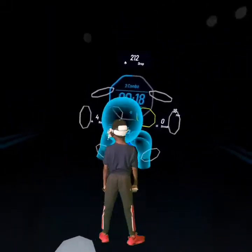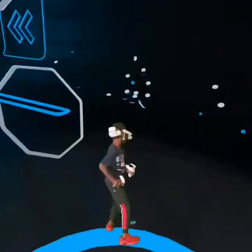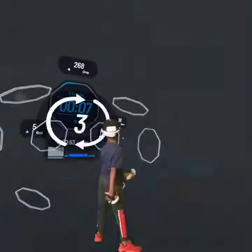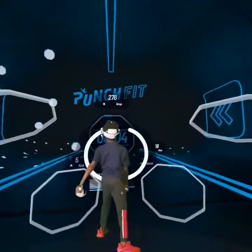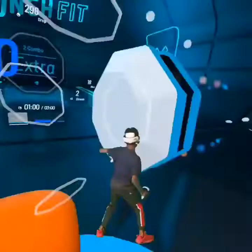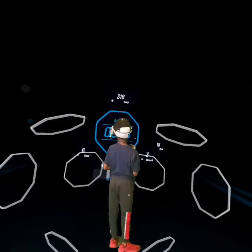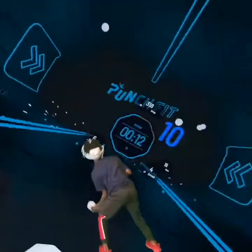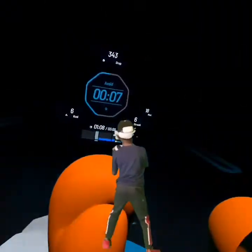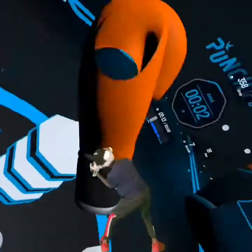Don't worry — back, hook. Once more, last. Do your best, hook hook, once more, last. Avoid — 15 seconds, dodge. Once more, last. It's good — dodge, once more, last.